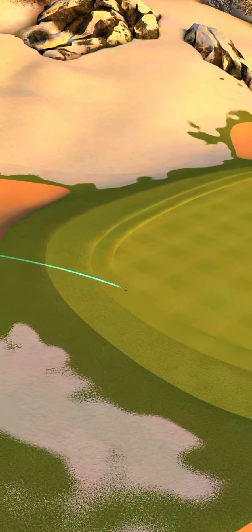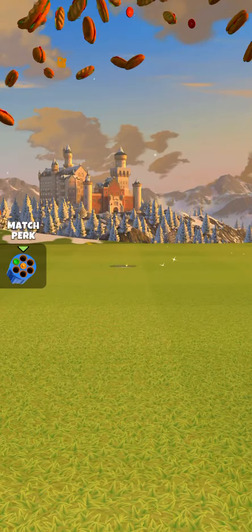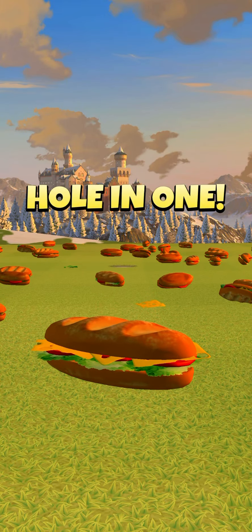And you'll see we spin ourselves into a sweet hole in one. Hole in one!